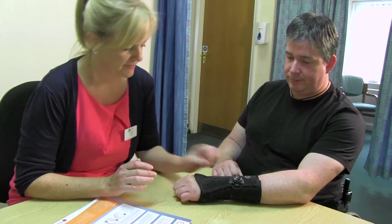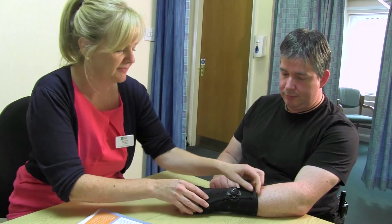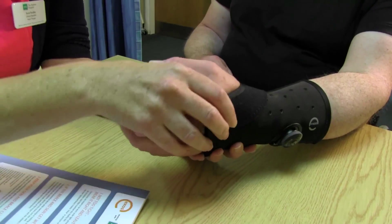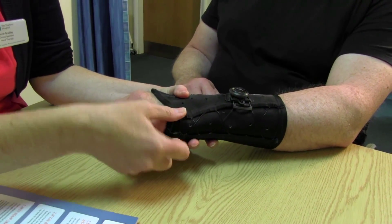The condition I have is Kienbock's disease, which affects the bones in the wrist and gives me excruciating pain. This Exos Brace is a lot stronger and much more comfortable. It's more usable with all the holes and the way it's designed — it's more molded to my wrist and gives a firmer grip. Because I'm in a wheelchair a lot, the brace has been very strong and very durable for me, and it's taken away a lot of the pain.